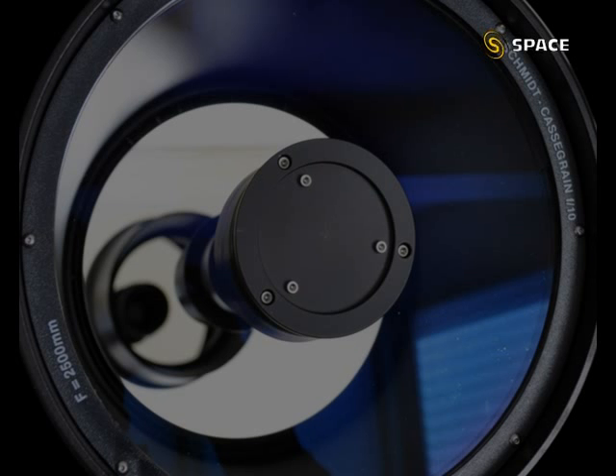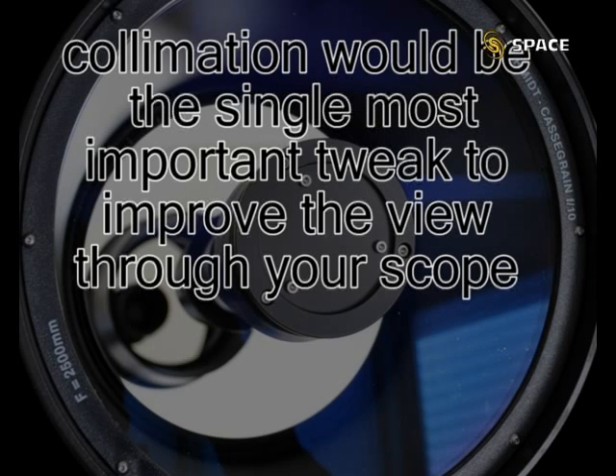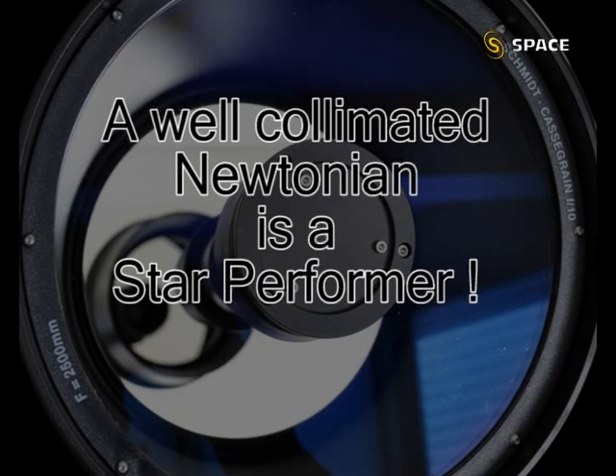A popular quote says: 'Bad collimation is the number one killer of telescopes worldwide' — Walter Scott Houston. Collimating your telescope could be the single most important improvement you could do to improve the quality of the view. Miscollimation is also one of the easier problems to fix out of the many others which could introduce aberrations or imperfections in the telescope. For example, a poorly ground mirror cannot be corrected. A good Newtonian telescope is a great performer when it is well collimated, so it makes sense to spend some time learning how to collimate your telescope.